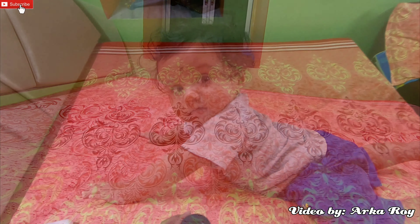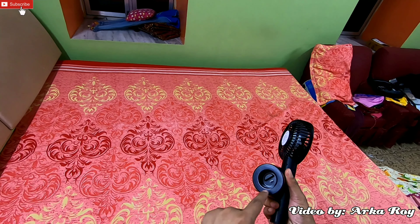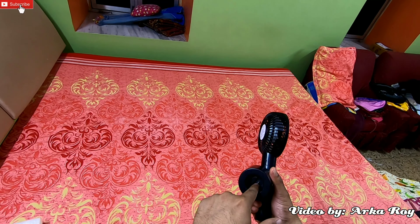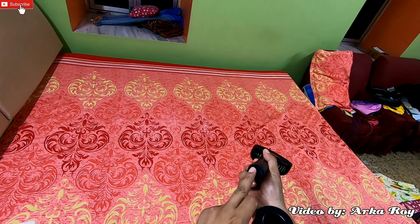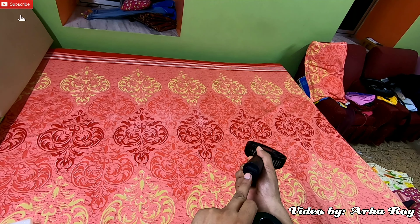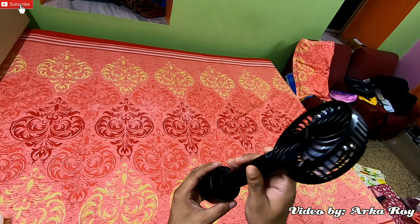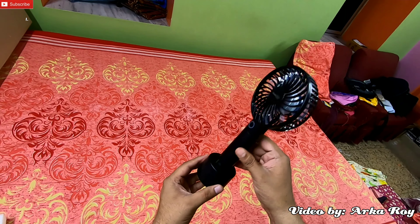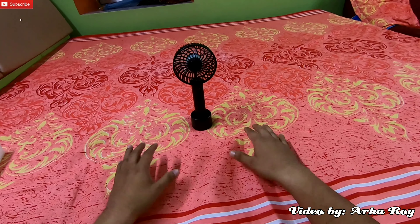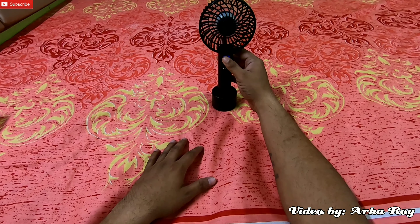Now I will show you how the charging dock can hold this fan. Inside the charging dock there is a hub circle shape along with a micro USB port — the same can be seen on the fan handle as a socket. So it's very simple to insert the fan handle into the charging dock like this. You can easily stand this fan on a flat surface like a table and use it as a portable table fan as well.